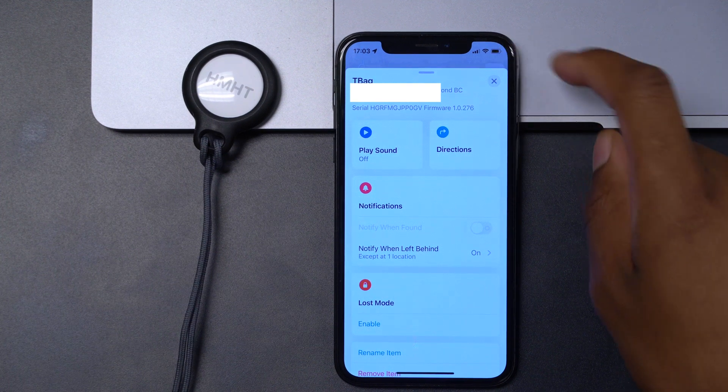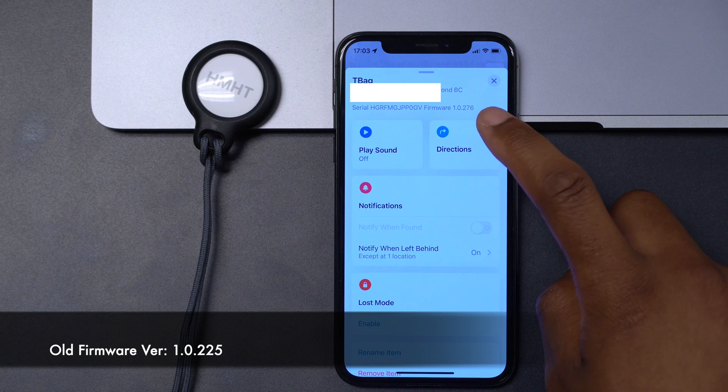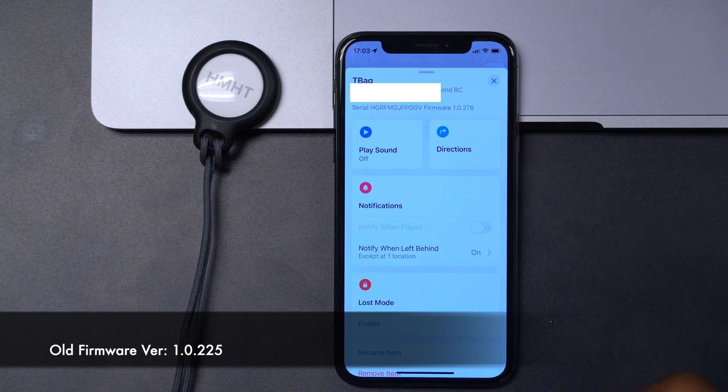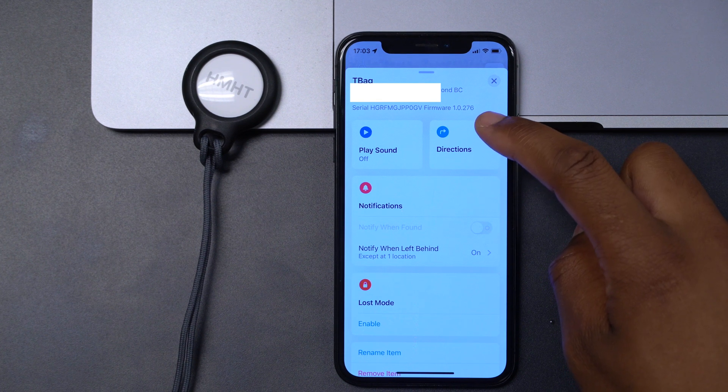Make sure your iPhone is connected to Wi-Fi or the internet and just leave it there for about 15 minutes. This is a process done in the background. If you had the old firmware version 1.0.255, you'll be able to see your firmware version updated to 1.0.276.